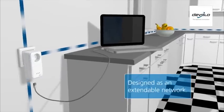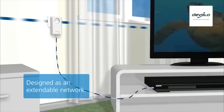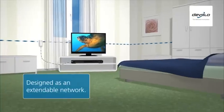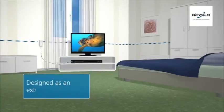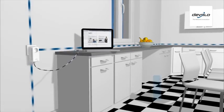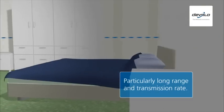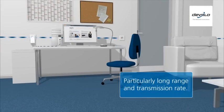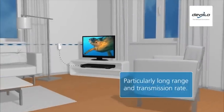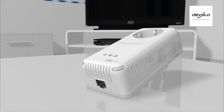D-LAN powerline is designed as an extendable network — start with two adapters and simply add new adapters whenever you want to use more network devices. Only D-Valo's D-LAN powerline products have a particularly long range, connecting even the most remote corners of the home at a transmission rate that often far exceeds that of a conventional cable network.